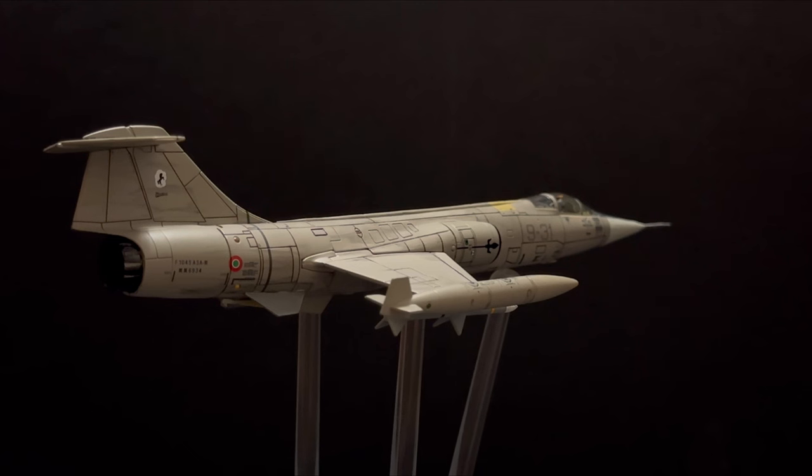The F-104 story started in 1954 when Lockheed engineer Clarence Kelly Johnson interviewed pilots returning from the Korean War to determine what the next generation of combat fighter aircraft should be. The first Mach 2 fighter, the F-104 Starfighter, would enter U.S. Air Force service in 1958, four years after its first flight in 1954. The F-104 would go on to serve in the air forces of over 17 countries, with Italy joining the group in 1962.